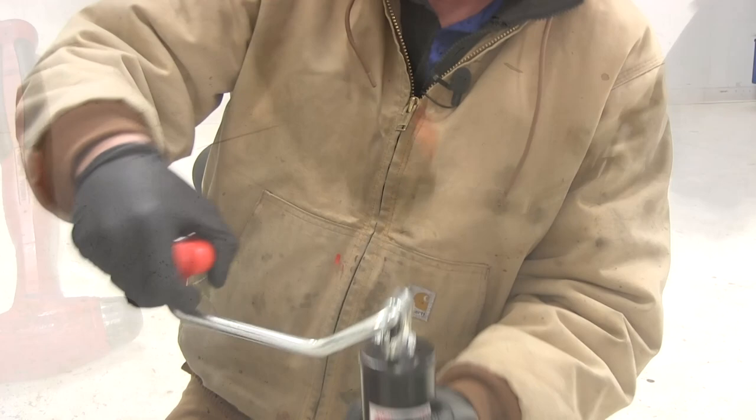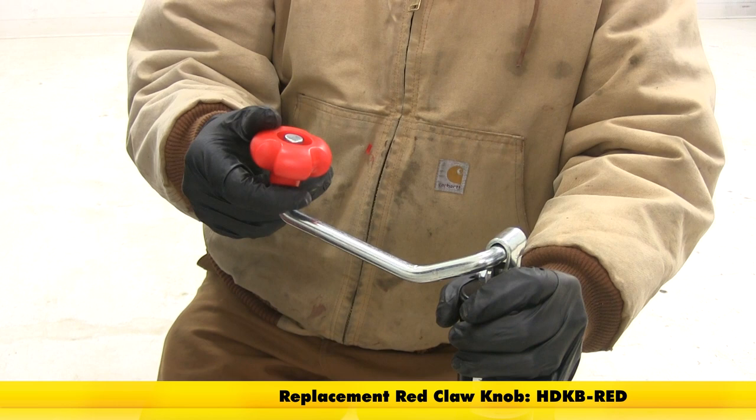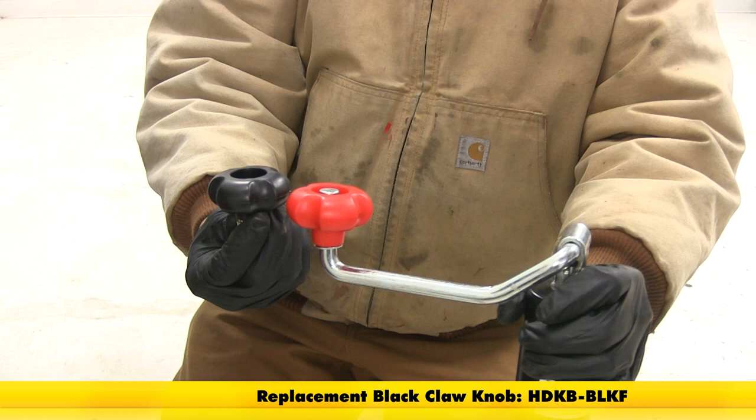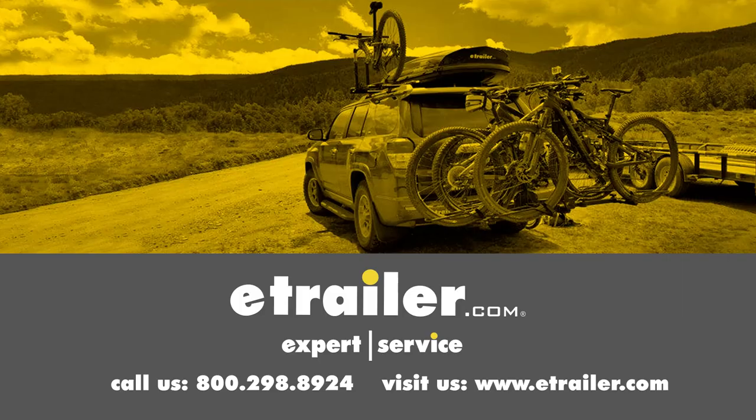Just like that, we've got our jack right back operational — our new handle is in place and ready to do its job. These are available in two colors: HDKB-RED for red and HDKB-BLKF for black. That's going to complete our rebuild of the top line 5,000 pound Ram and e-trailer style jacks. Hope this shows you that with just a few simple parts and a few simple tools, you can rebuild your jack rather than buying a new one. Click the link below to shop, learn more, or visit us at e-trailer.com.